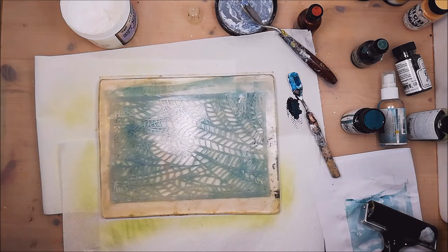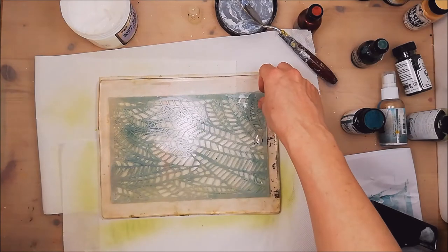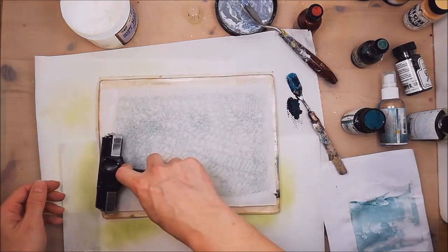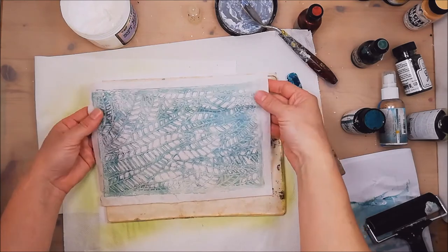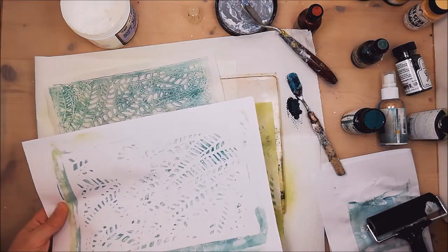I've still got some paint on my jelly plate. This is regular printer's paper. Look at that. Wow. This is wonderful. And now I'm going to take a third print from my jelly plate. And this is so wonderful. Look at this. This is just amazing — one, two, three. And I'm not finished yet. I'm going to do something with that for sure.